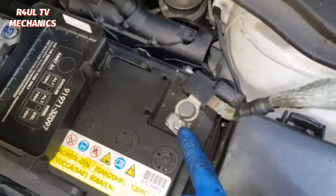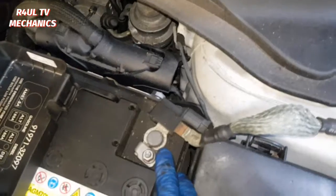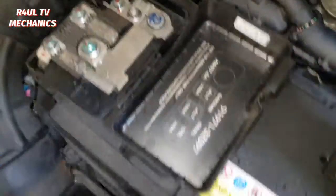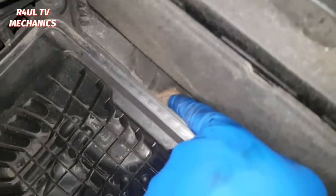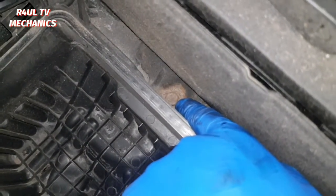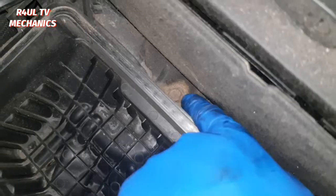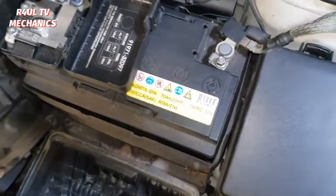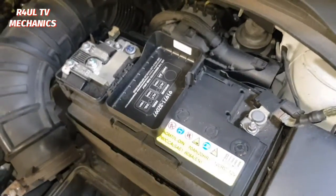Next job for us guys is we're gonna go ahead and take the battery off — battery leads basically. 10 mil here, 10 mil here, and I think it's a 12 mil socket head bolt down there. Take them three off — so 10, 10, 12. Take it off, take the battery lead off, take the battery out.